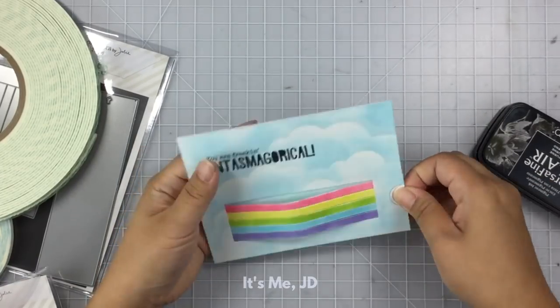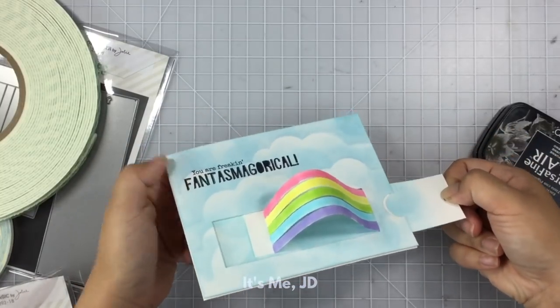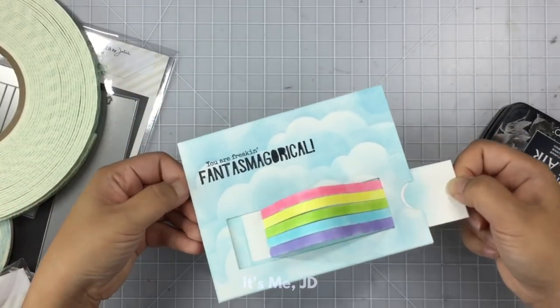This card just makes me so happy because rainbows make me happy. We could all use some more rainbows in our lives — the state of Hawaii knows what's up.